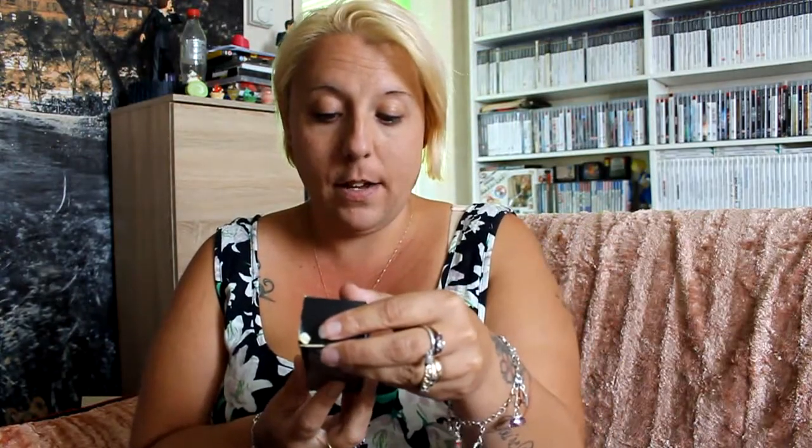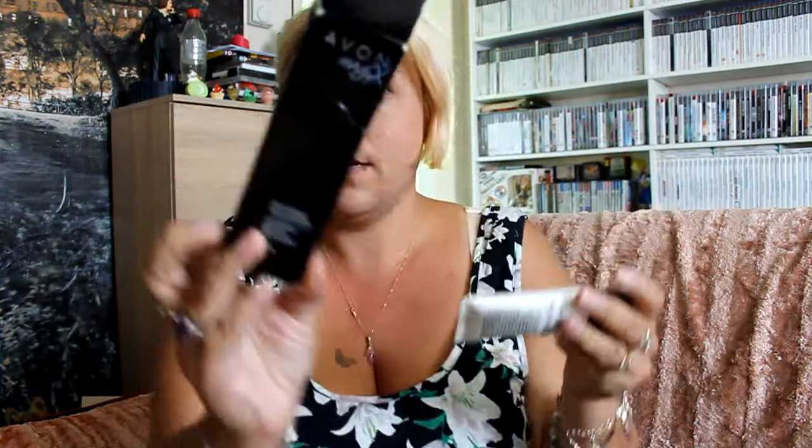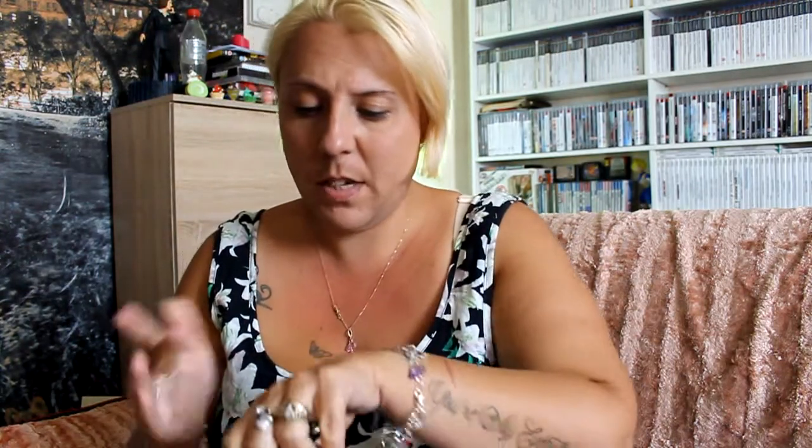Then I picked up an Avon Magix illuminating face perfecter - that's the box and that's the tub. It has never been used, completely brand new. It's like a cream and I think when you rub it in it probably brightens the skin up - it has like a sheen to your skin. I paid 20p for that.